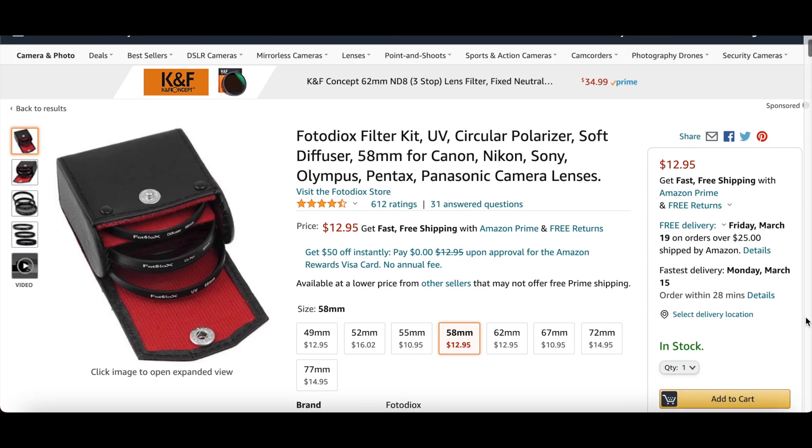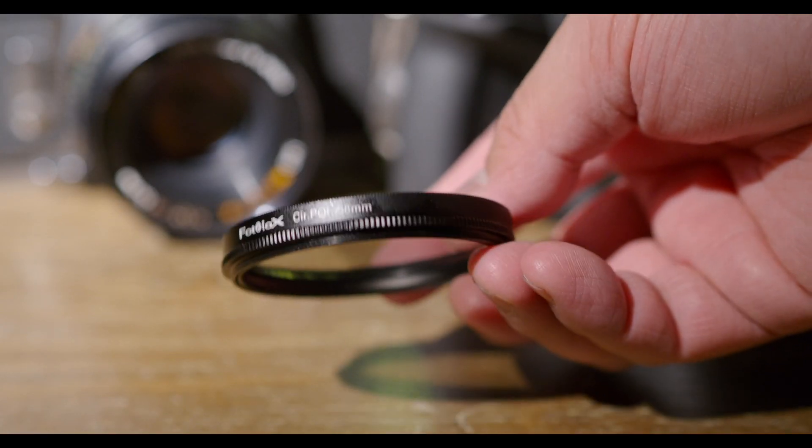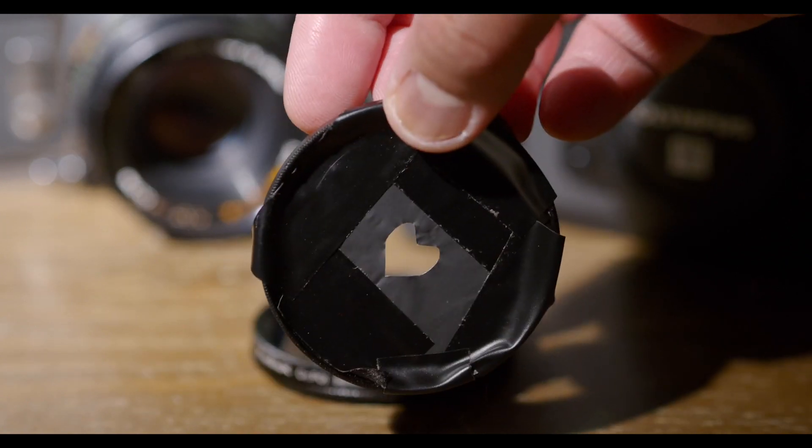This was actually a $13 kit that comes with an old-school case, a CPL filter, and a UV filter which I used to make bouquet hearts in a previous video.